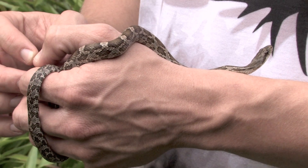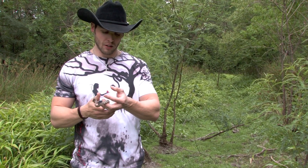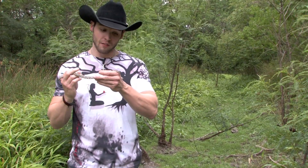Cute, cute little guy — non-venomous snake, a great snake to find, and you'll commonly find these guys around your houses. So you definitely want to make sure you memorize that color pattern. Not a copperhead, not anything venomous, just a cute little baby Texas rat snake.